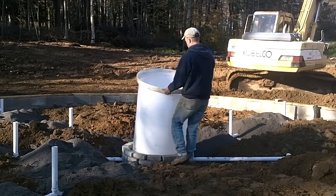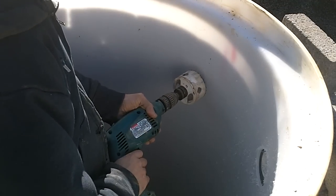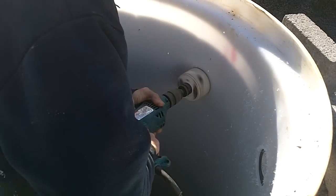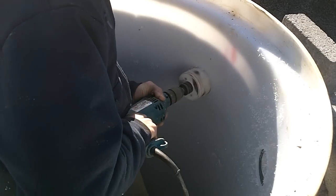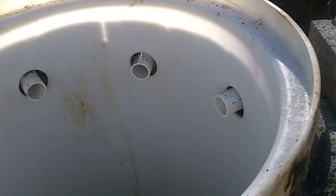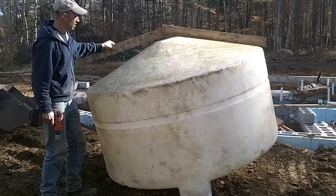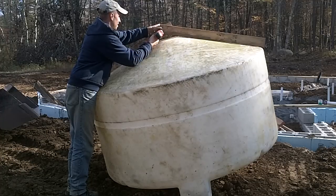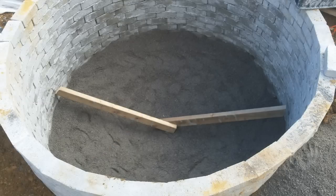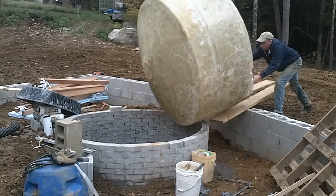Now that the drain pipes are installed, the sump tank can be dropped into the well. Holes are cut through the side of the tank and the pipes are pushed through the holes. I plan on installing an elbow at the end of each drain to try to swirl the water a bit. The large sump tank is a bit trickier to install since the cone shape needs to be properly supported. I made a quick template that was equal to the angle of the cone. Sand was then added to the bottom of the well, and I used the template as a guide to shape the sand into the same angle as the cone. The tank dropped into place perfectly.